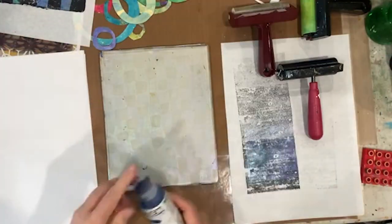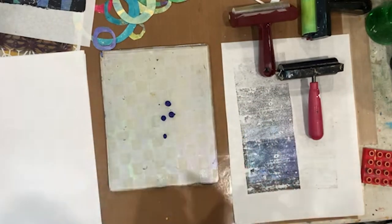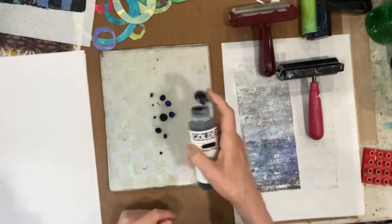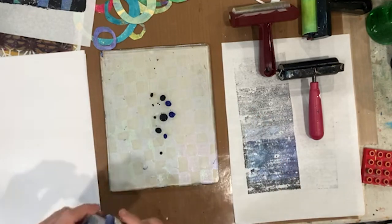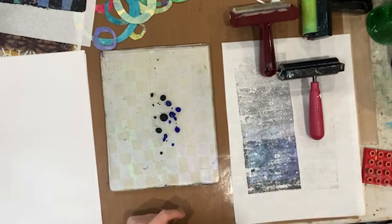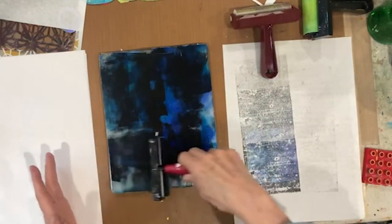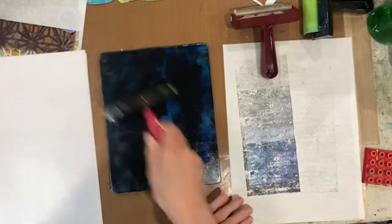Let's just put down some dark. I don't know what kind of success we're going to have with lifting this up with the interference pigment on here. That was phthalo blue green shade and a little bit of black. Let's use some ultramarine blue and we'll brayer that out and see what we get here.